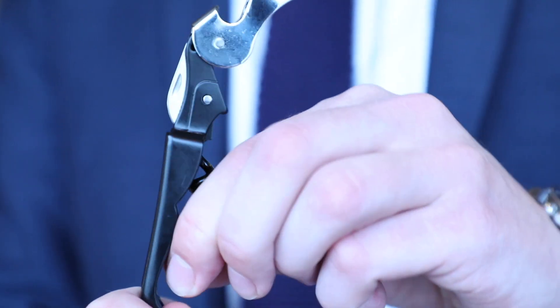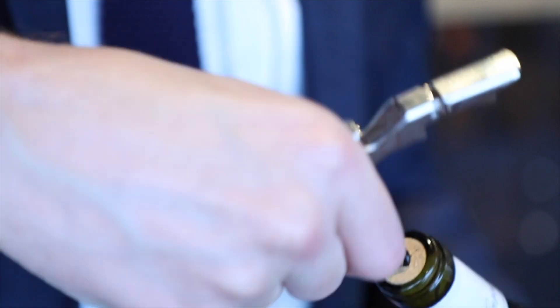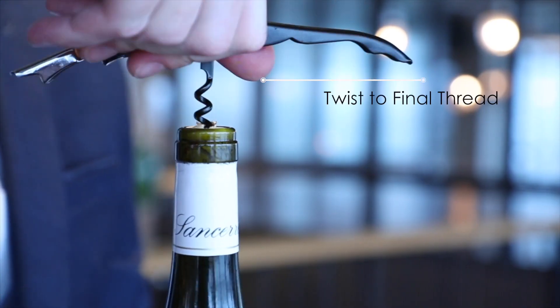Retract blade. Extend corkscrew. Place tip in center, vertical to cork. Twist cork to final thread.